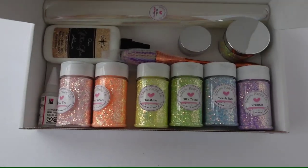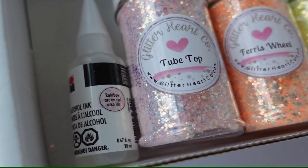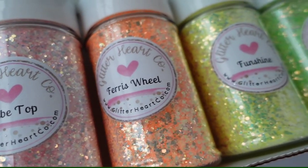Now let's open it up and see what's inside. This is totally an ode to my childhood in the late 90s, early 2000s.